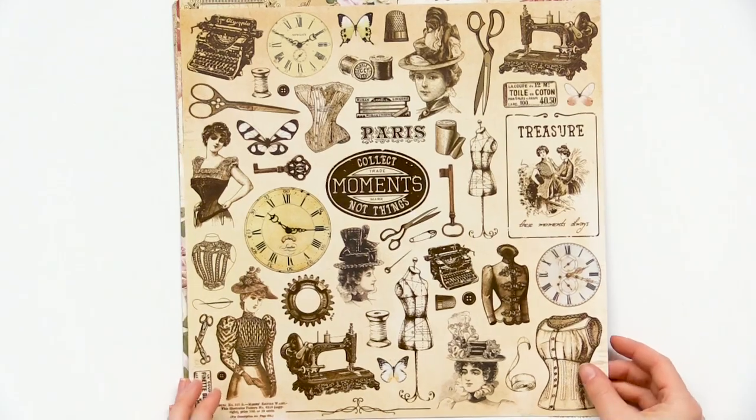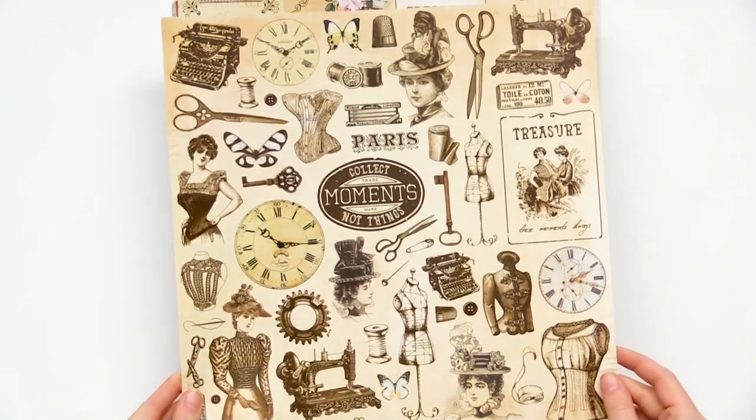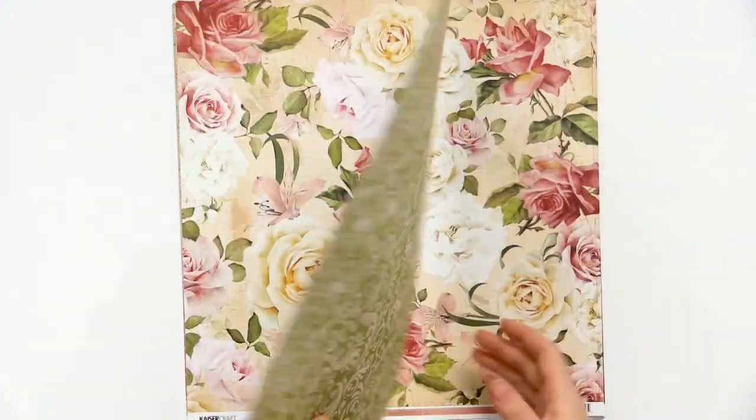Here we have this burnt beige, so pretty, and you can see that this has some specialty accents on it. This 12x12 is really nice. You can cut out the pockets for your cards and layouts. Super pretty.